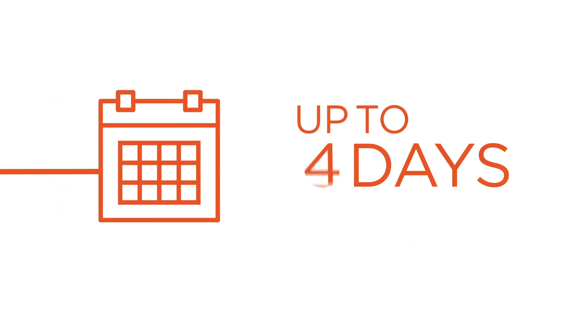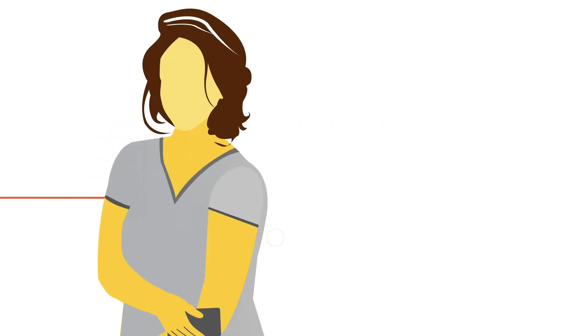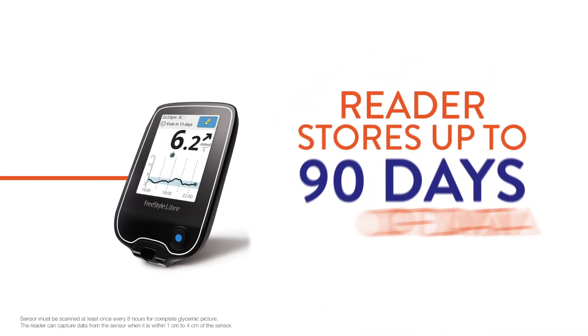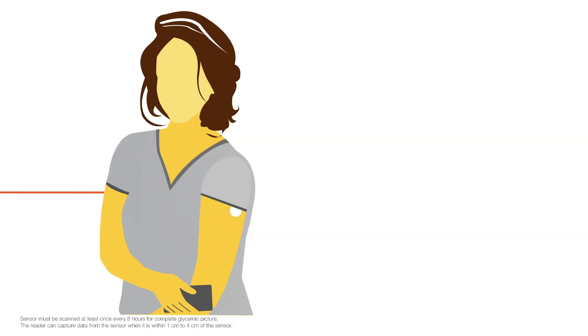The Freestyle Libre system is accurate and delivers consistent results for up to 14 days. Simply apply the sensor on the back of your upper arm. The sensor stores up to eight hours of data and the reader stores up to 90 days of data. Be sure to scan at least once every eight hours.